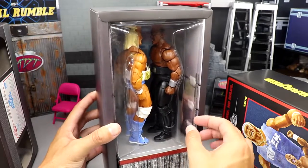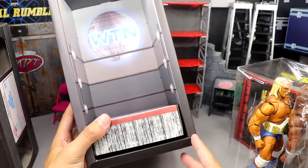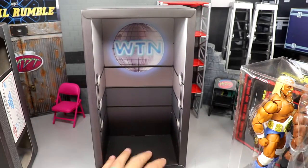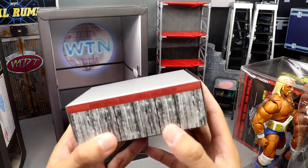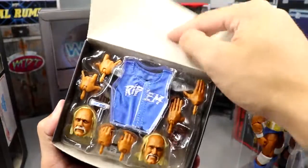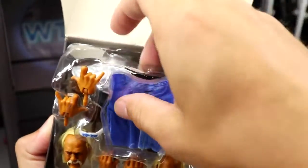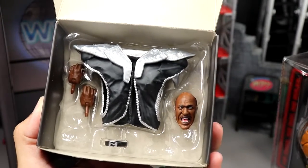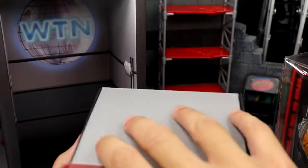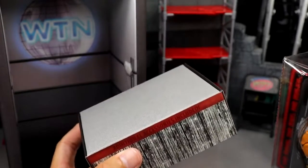You can pull this open and it reveals the figures inside. There are so many levels to this packaging — you can move the display piece, you have the WT&N logo from the movie, ring ropes going around. There's a nice display option where you can sit the figures face to face. You even get a base with an accessories compartment. Opening the flap reveals all the different accessories: Rip's accessories on top and Zeus's accessories underneath. A ton of detail and planning went into this.